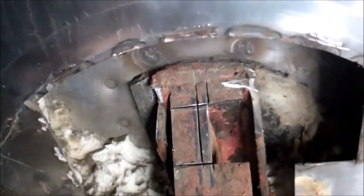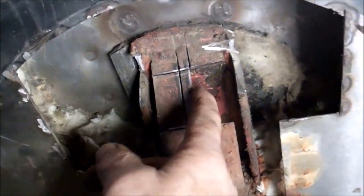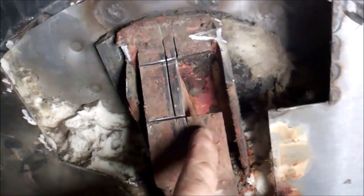Right behind here. So I'm going to have to cut this frame away to get to it. Because you're limited to how deep you can cut with the cutting disc, you have to cut it out in small sections.